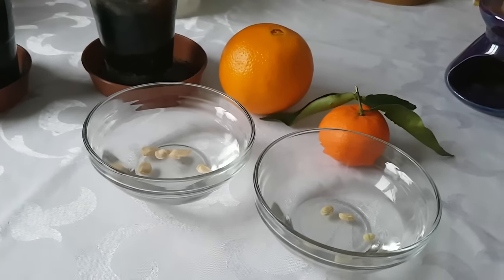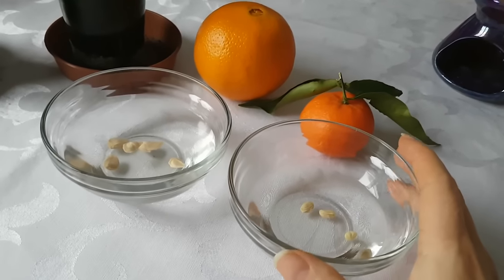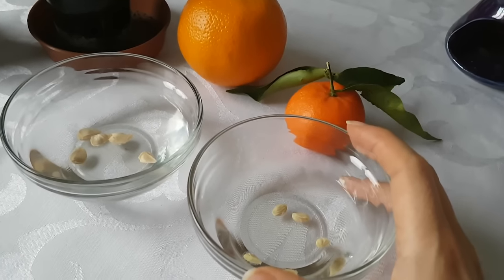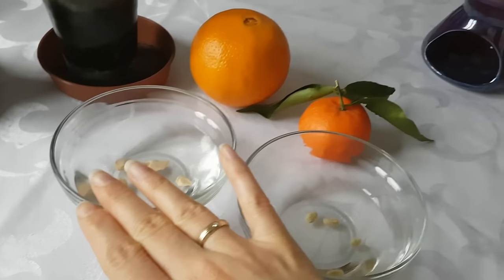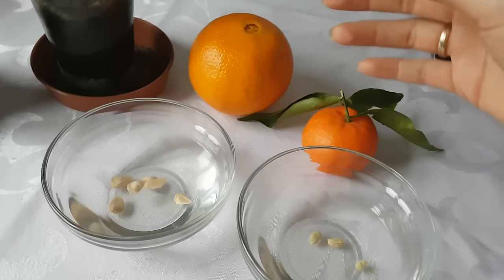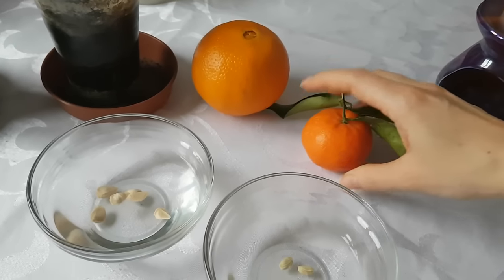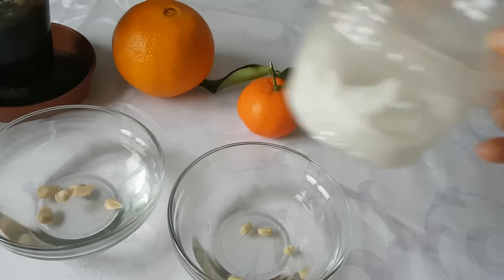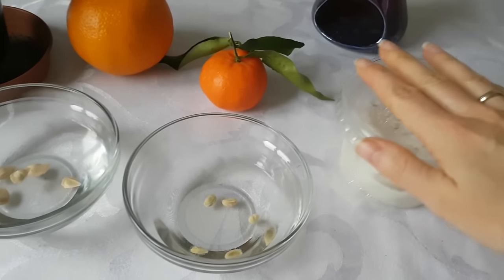Here I have a few seeds prepared. I will show you how you can germinate any kind of citrus seeds. I have lemon seeds and grapefruit seeds, but you can also do the same with orange seeds or tangerine seeds. I have some tangerine seeds already germinated here — I will show you this right away.